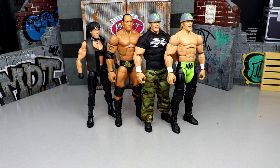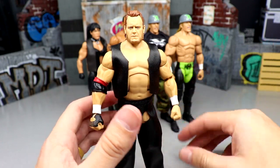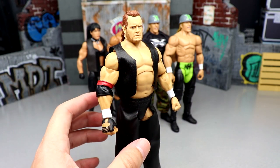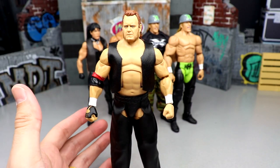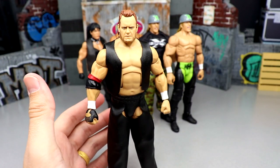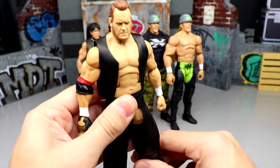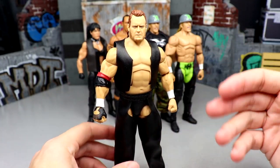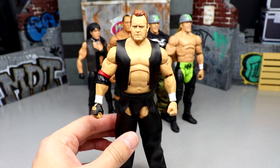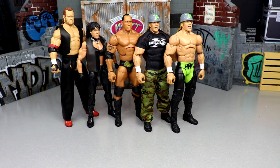Still in the Legends line, we have the Mean Mark Callus Legends figure with a phenomenal head sculpt. A lot of people didn't really need this in their collection — I understand why it went to clearance — but if you want some good parts, this figure is underrated. Great cloth goods, great head sculpt, great formula with double jointed arms. Just because a lot of people don't want the figure doesn't mean it's not good. You can use it for parts of your collection, and it had to be included in the most underrated of this year.